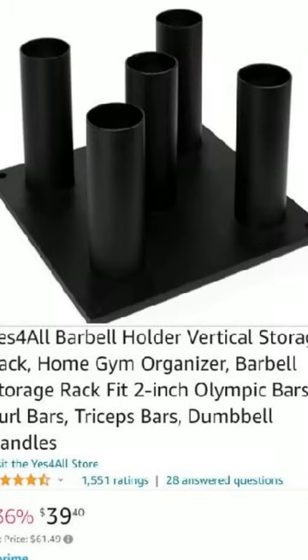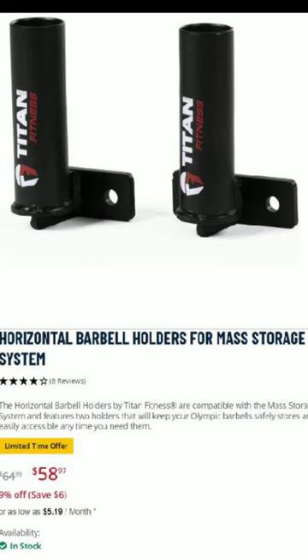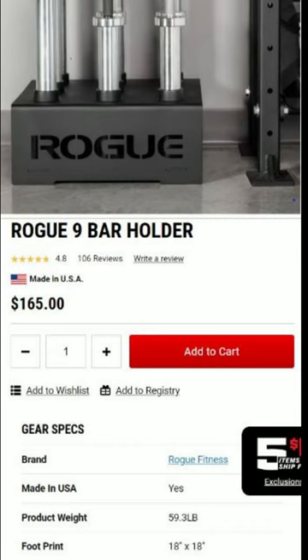Now I could have easily bought something like this online for $40, but these are kind of cheap and will probably break pretty quick. Or I can get some higher-end versions like these Titans or this Rogue. This channel is all about building things, so let's try to build this.